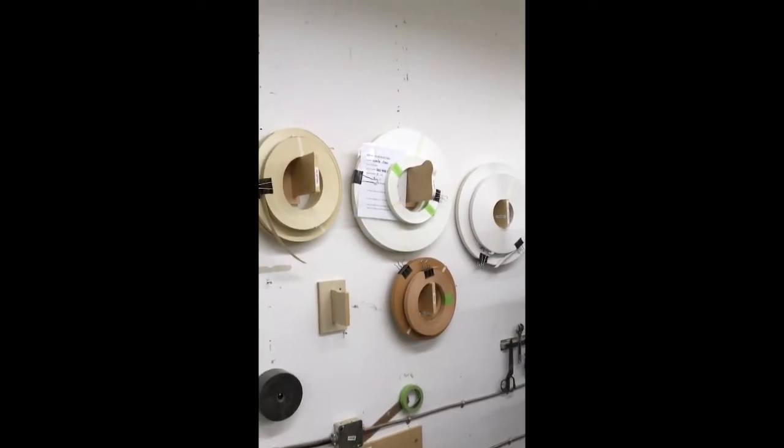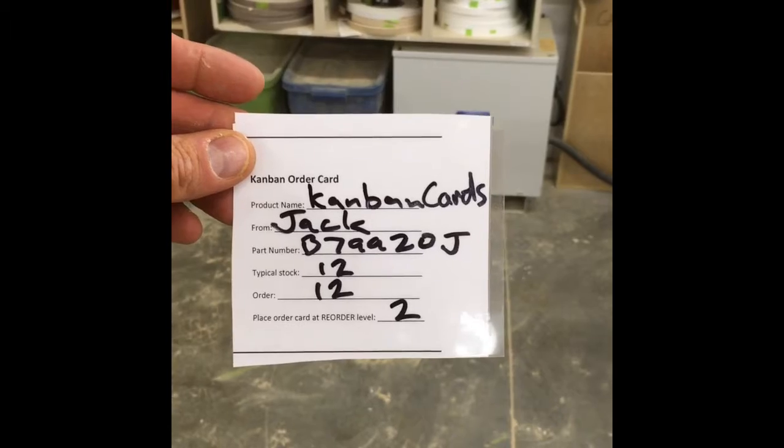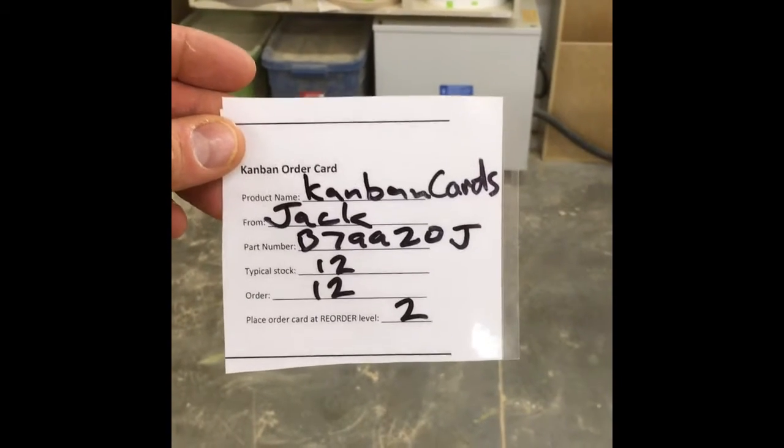We will never run out again. I even got a Kanban card for Kanban cards today — we should never ever run out.